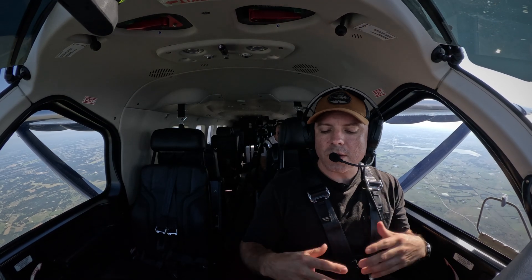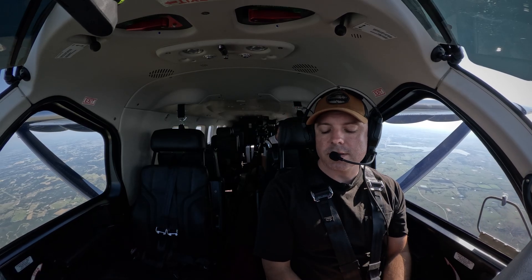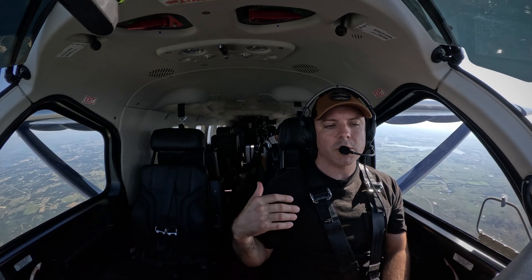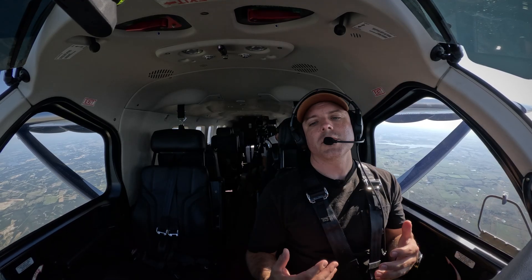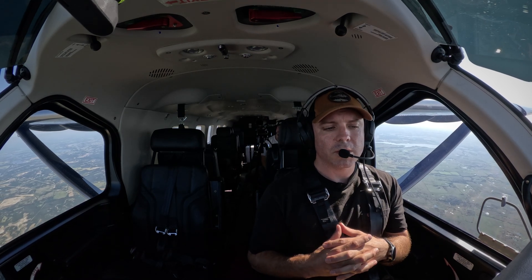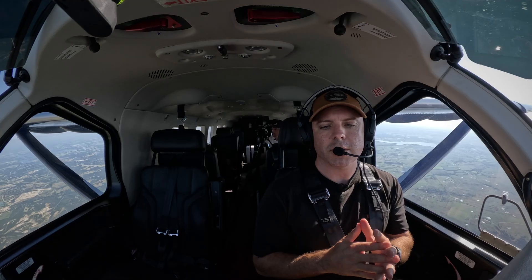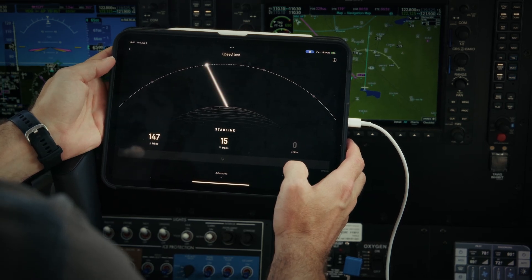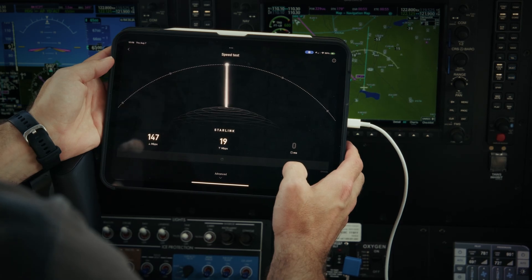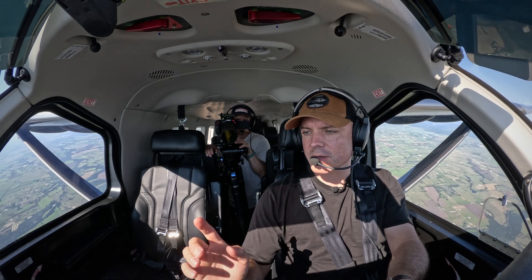I don't have to really sell Starlink to anybody, but here in the US lower 48 we consistently get 200-plus megabits per second download speed. Even up in Alaska — I was there in May — we were still getting 100-plus megabits per second download speed. Right now we're getting about 130–140 down, around 15–17 up, and latency is looking like around 17 milliseconds.